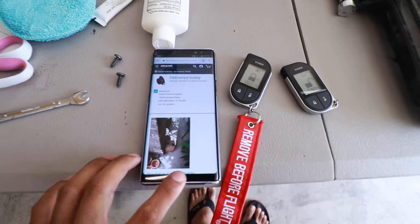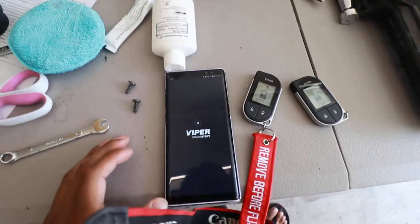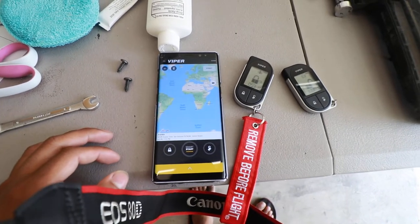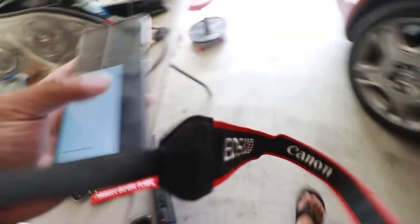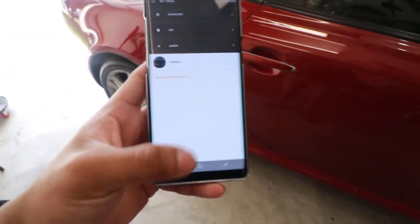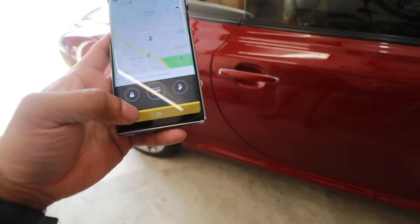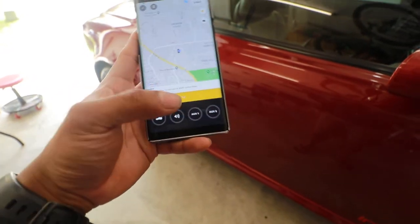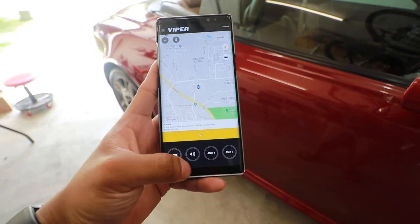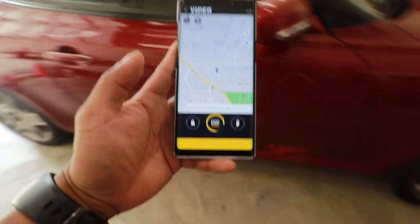I also have the SmartStart module. Mine has four channels, so I can actually remote start using my phone. Let me turn off the remote start right now to demonstrate.